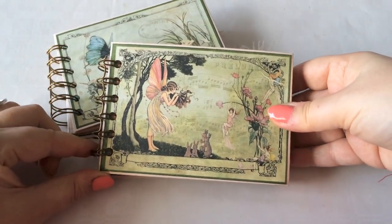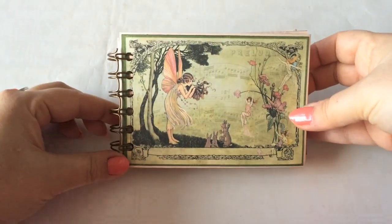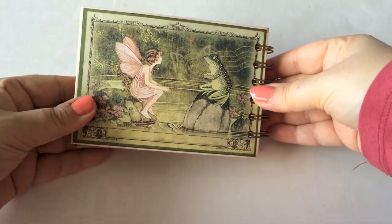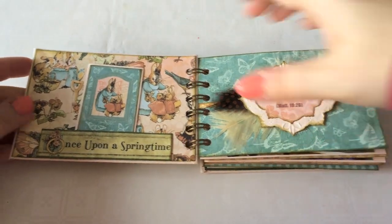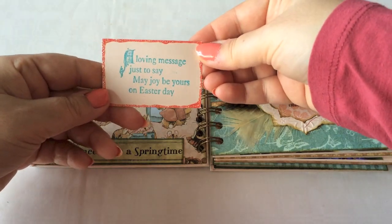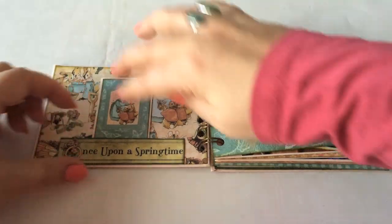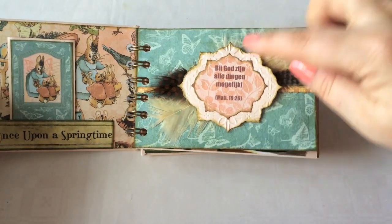I made two versions. The first one is a photo version. Look at the cute pictures from the cut-apart sheet. This album is full of photos. Here is a little tag for Easter and these come with the collection. Here I did some die-cutting and I did a Bible text.